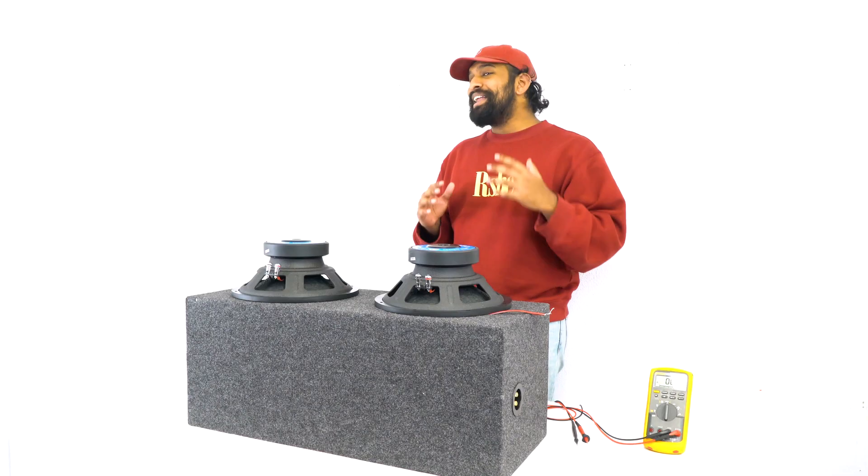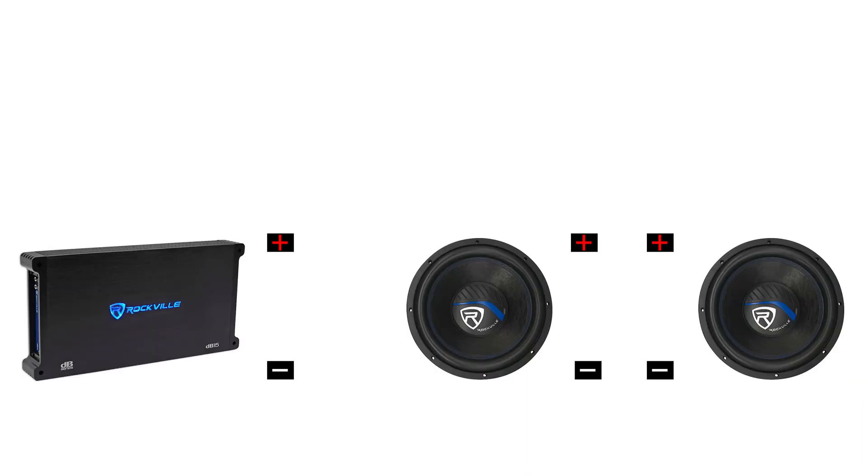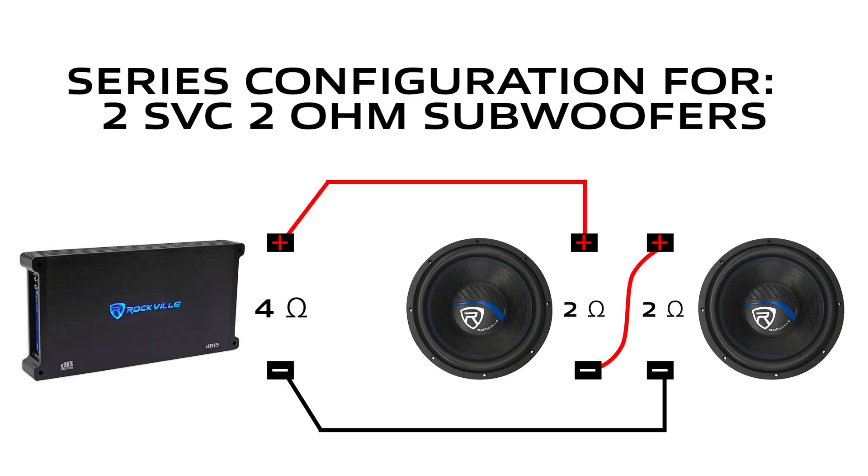Once you run the two speaker wires from each terminal set to the terminal sets on your amplifier, that's where the parallel is going to happen and it will bring it down to a one-ohm load. Now there is another configuration you can do with two subwoofers like this — it's not as common as parallel wiring, but that's series configuration. Let me show you the wiring diagram and how to do it.